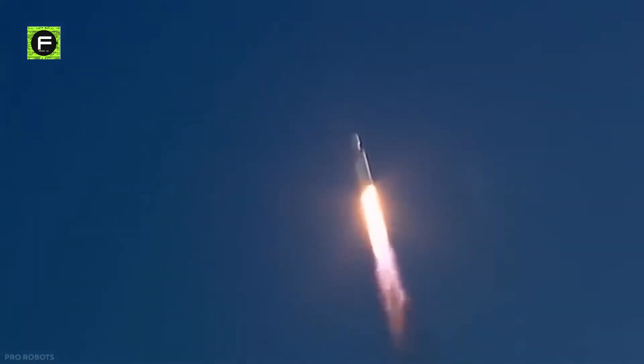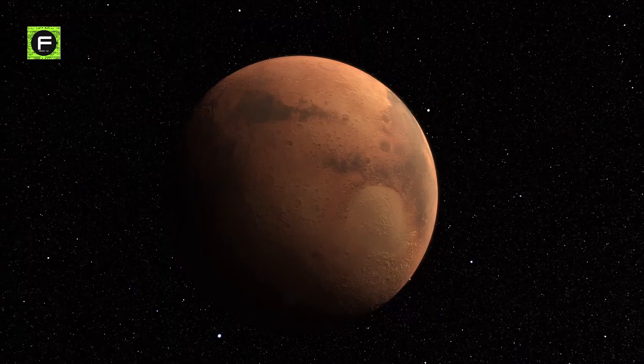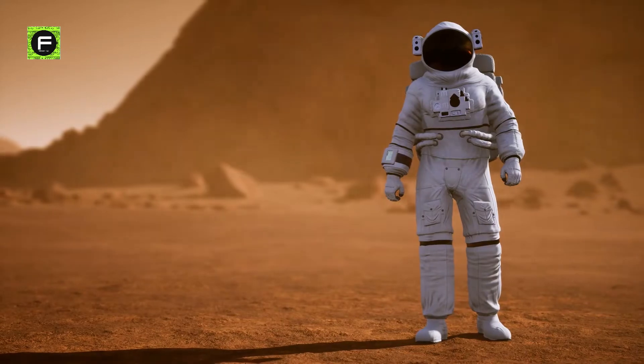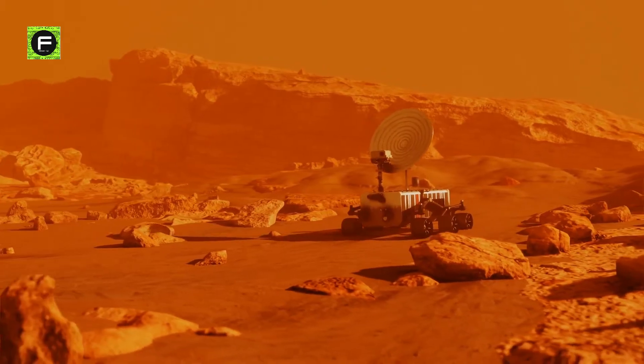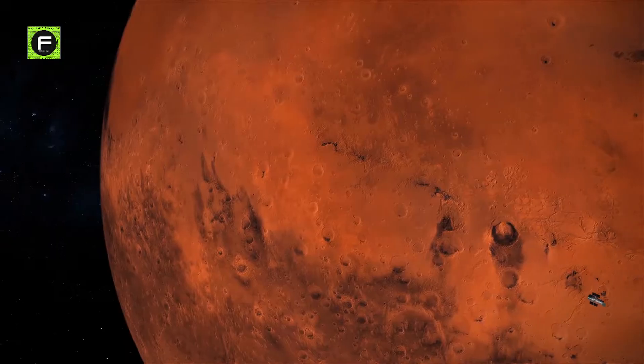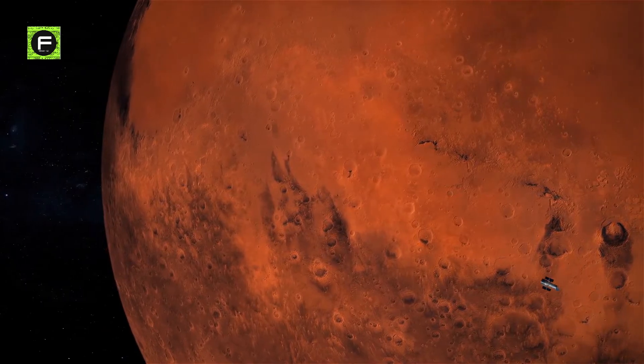Elon Musk, leading SpaceX on a mission to turn science fiction into science fact, has identified Mars as a location of choice for his ambitions to make humanity interplanetary and build the first colony on Mars by 2050. Musk previously suggested terraforming Mars by nuking the planet's ice-capped poles, though such a plan would require nearly the entire world's supply of nuclear warheads. Studies have also shown there simply isn't enough carbon dioxide available on Mars to create an atmosphere capable of supporting life on the surface.